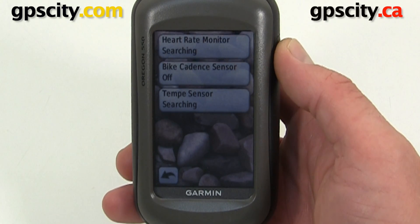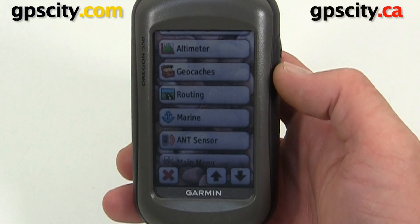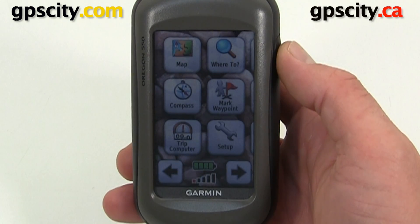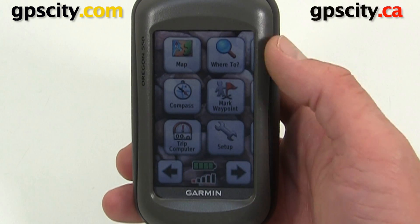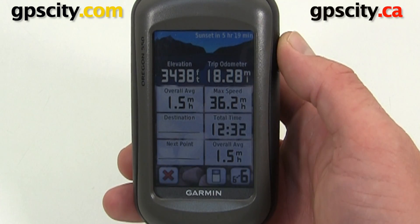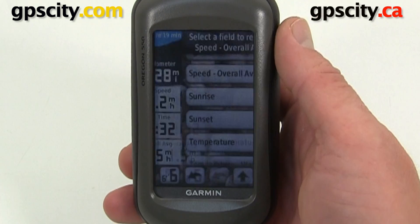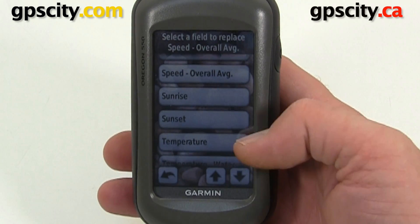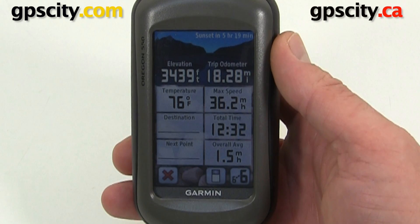Once connected there's one more process we need to do. Now we need to set a data field on one of the screens to show our temperature. I'm going to set one of the trip computer screens, but you could also set the data fields on the map or another screen. We'll go to Trip Computer and pick the field we want to show our temperature — we'll pick the top left-hand corner one. Now scroll down the list until you find Temperature. It popped up right here, so we'll select it. Now we have our temperature reading.